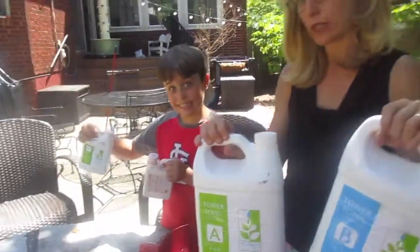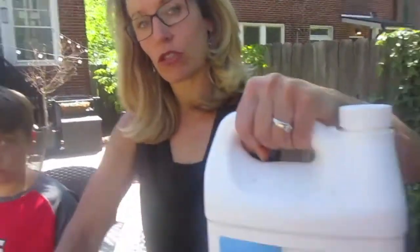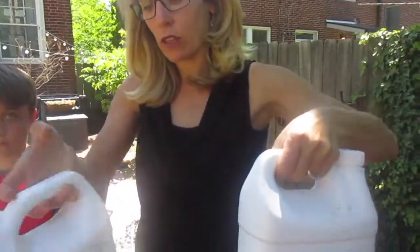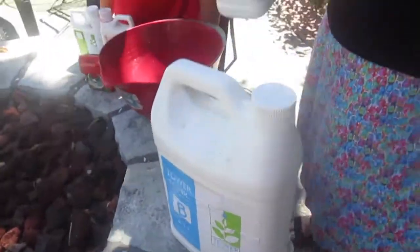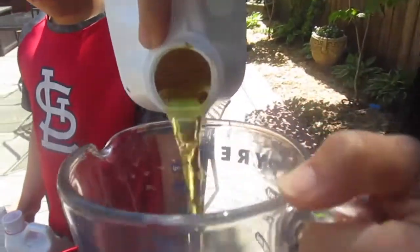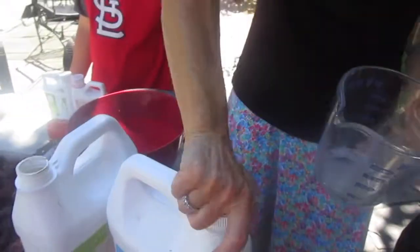You can get the Tower Garden food from a Juice Plus representative near you — I sell Juice Plus as well, and you can find a link below to order from me. The instructions on the back tell you how much Tower Tonic A and Tower Tonic B you need. Measure out the perfect amount of Tower Tonic A, and then Tower Tonic B.